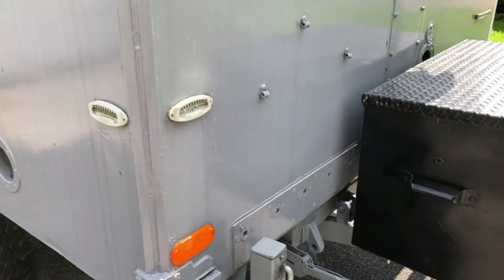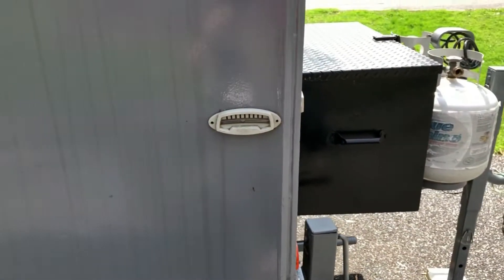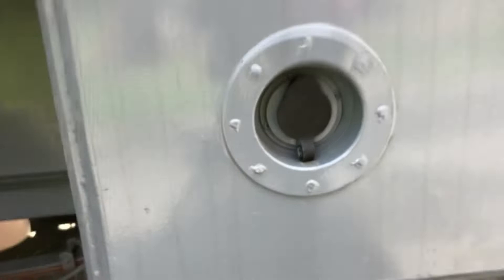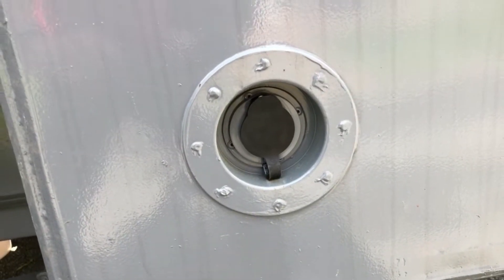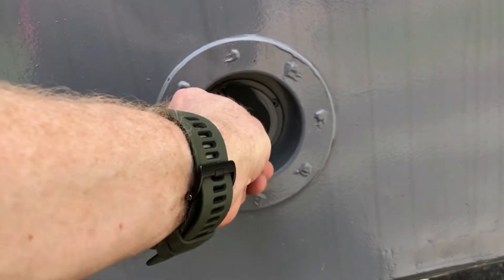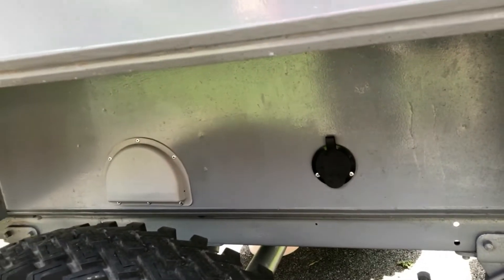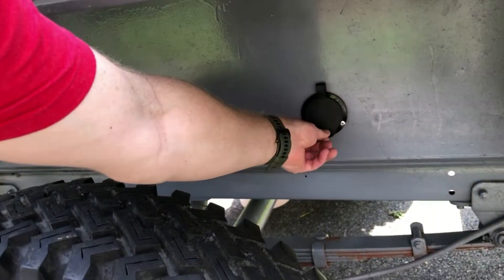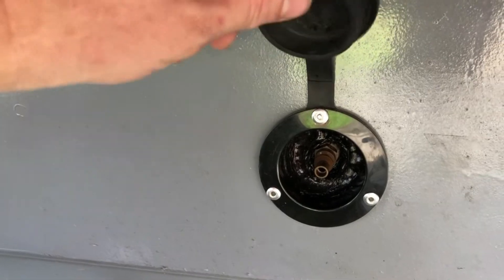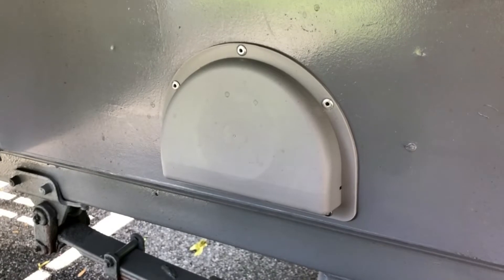Some of the convenience upgrades: there are leveling gauges so you can level it in both directions — very handy. Here's where the electrical is installed; you can plug the generator in there and also run it off shore power. The next cover is a propane quick-connect — just like an air hose quick-connect — for the propane heater.